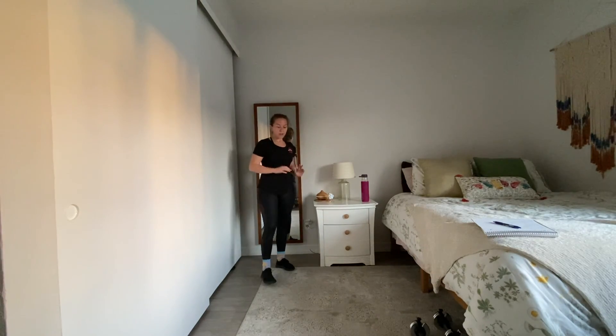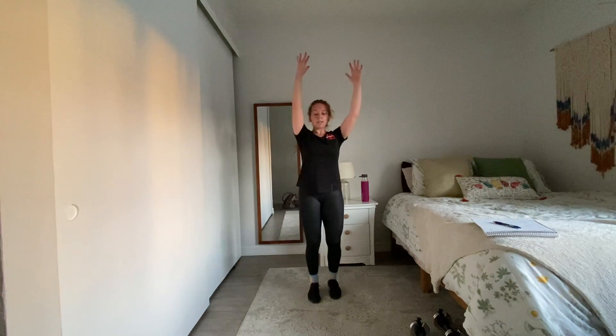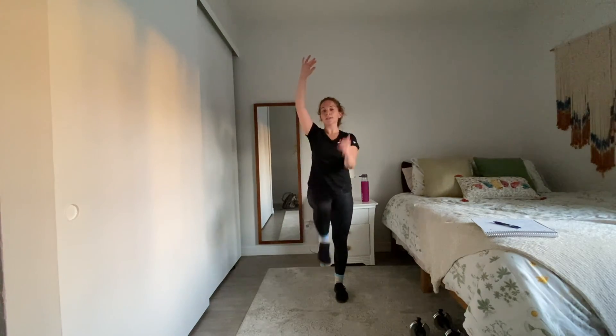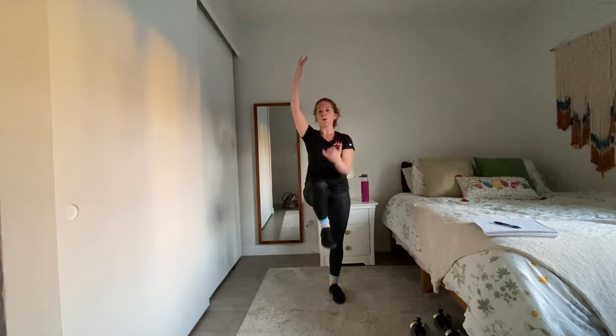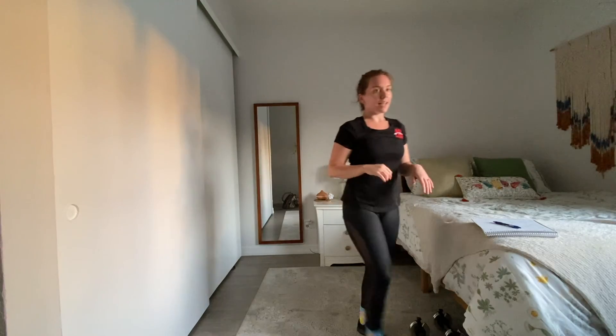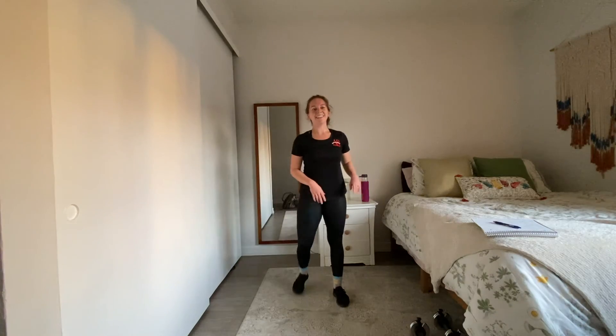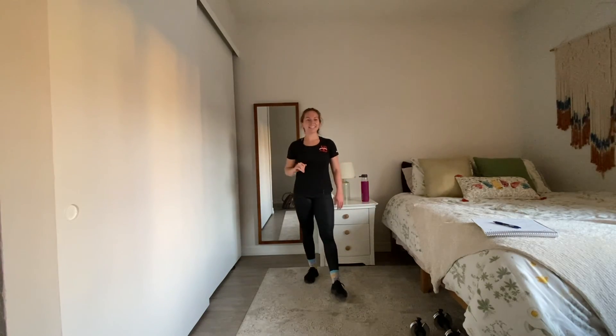Inhale up, head forward into your high plank for mountain climbers — 30 seconds, or you're standing for low-impact mountain climbers. Good — five, four, three, two, one. Amazing job — shake it out and stand on up if you're down on the ground.